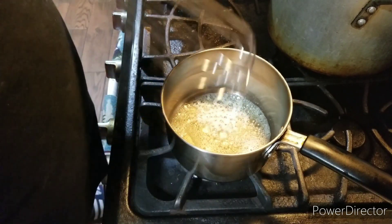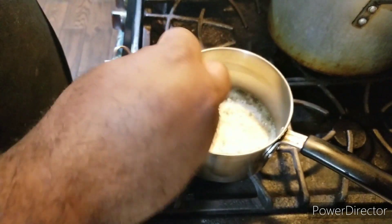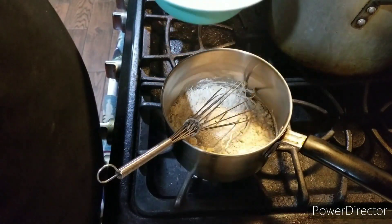Alright, back to the show, ladies and gentlemen. Now we add our flour, and then we're going to stir this up. Mix everything to combine. We'll be right back.